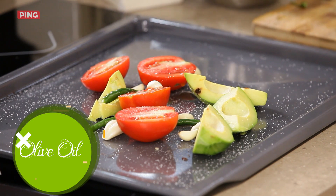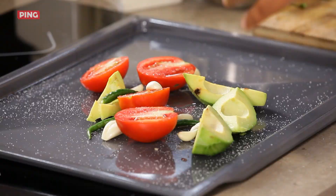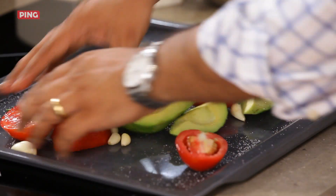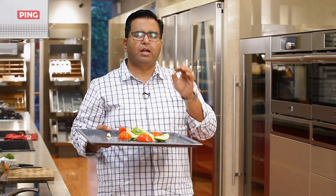Now, if you want to make a thecha at home, a simple technique is to take a tawa and just roast the tomatoes, garlic, and chilli on it. This is all ready — we'll put it in the oven at 200 degrees, around 10 minutes should be good.